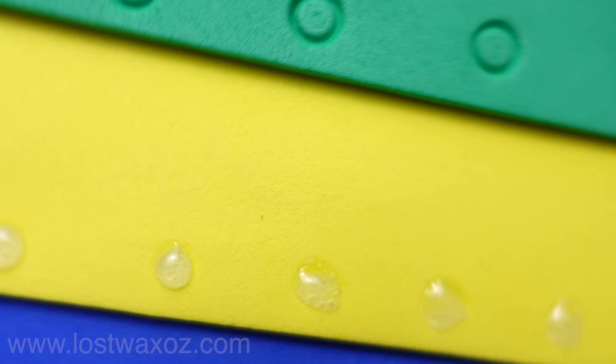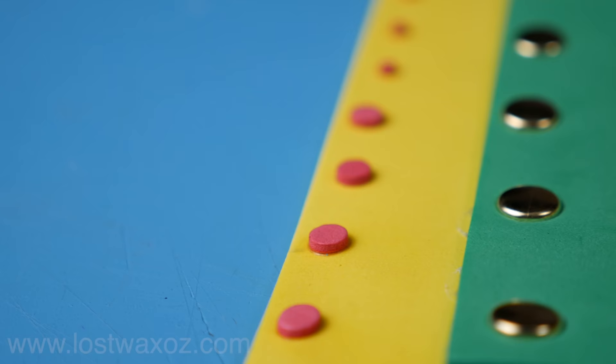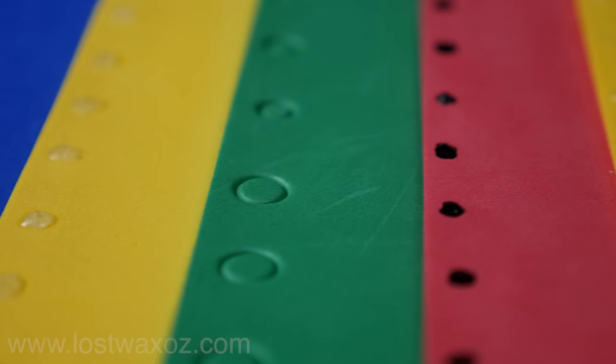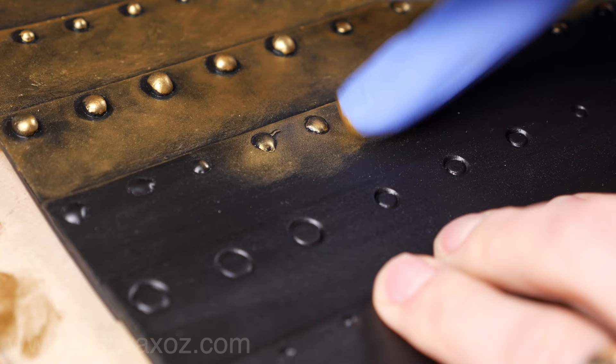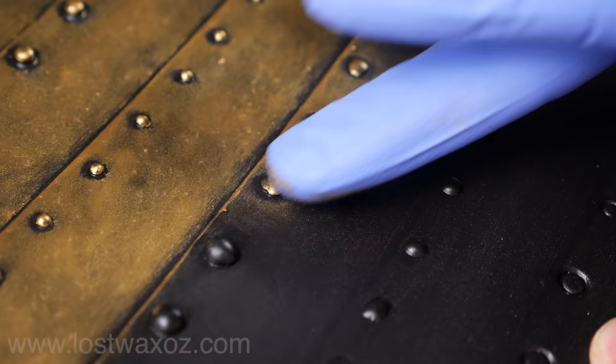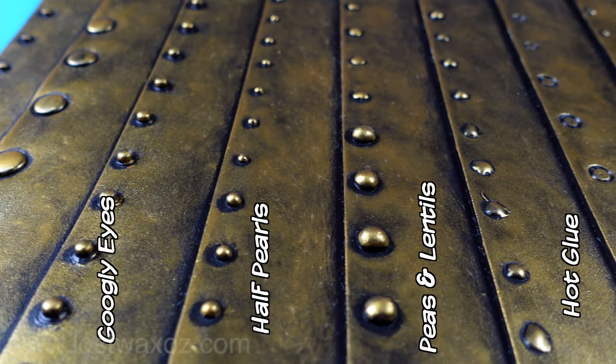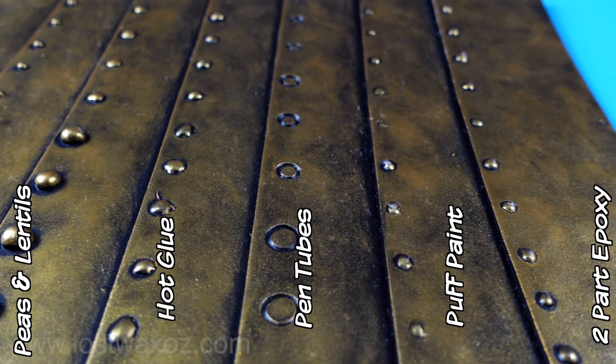And there we go — that's nine different ways you can make some fake rivets. Hopefully that'll fill your brain with ideas for the next time you have a project that needs that little something extra. After having tried all these techniques, if I had to pick my top three: lentils as number one, two-part epoxy as number two, half pearls as number three, and I give hot glue the runner-up. Sorry puff paint, you're the loser.